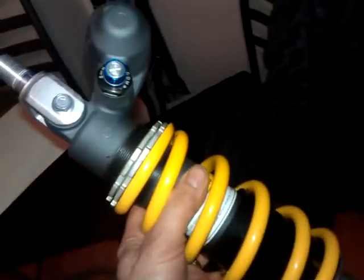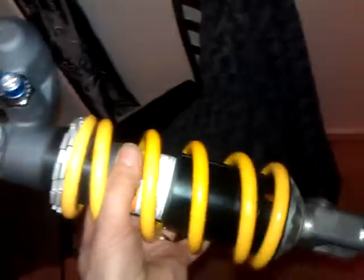It's a Suzuki GSX 1000 K8 shock, 2008 model. You can also fit a K7, which is exactly the same shock. I won this one on eBay for 48 quid, which is not a lot of money for an excellent shock.